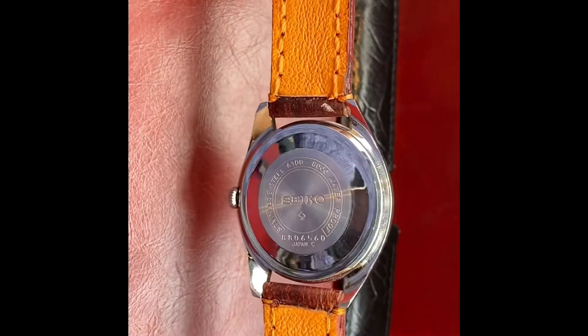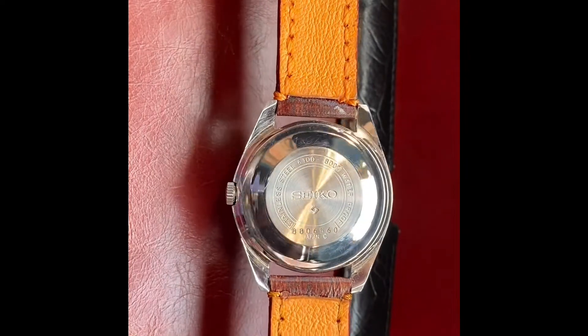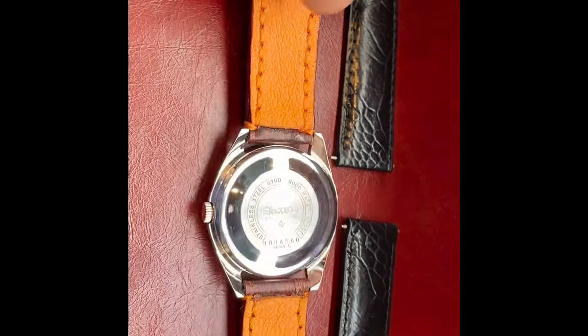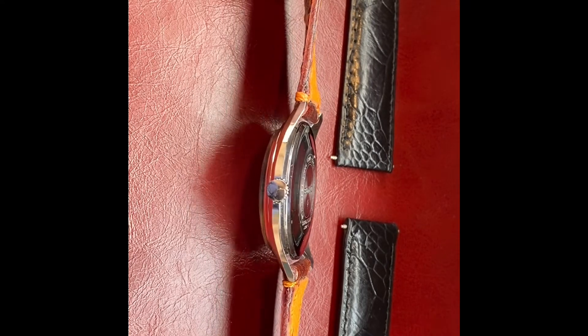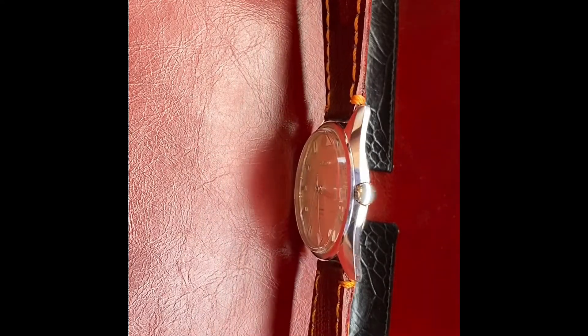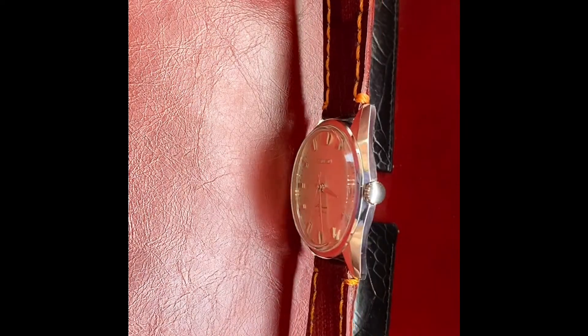The case is just about 99% perfect — very, very nice. Sharp edges, definitely scratch-free, except for it may have some very, very light marks, but overall it's in excellent condition.